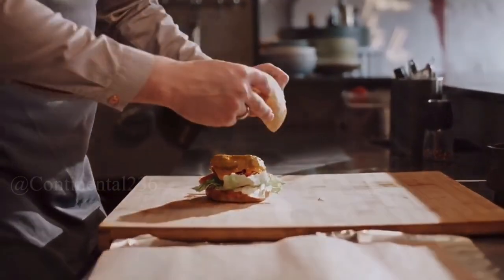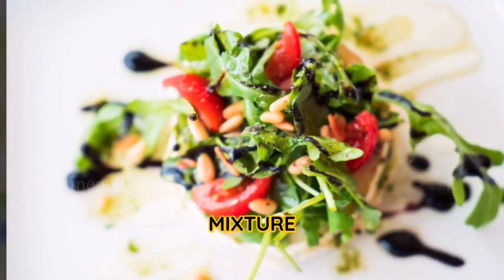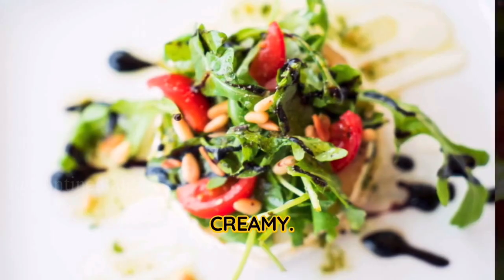Step three: Add the cheese. In a separate bowl, toss the shredded Swiss cheese with cornstarch until the cheese is evenly coated. Gradually add the cheese mixture to the simmering wine, stirring continuously in a figure-eight motion until the cheese melts and the mixture becomes smooth and creamy.